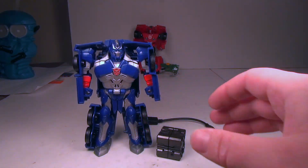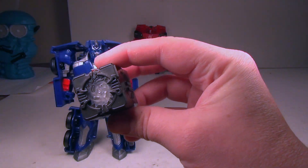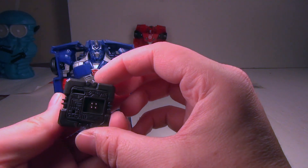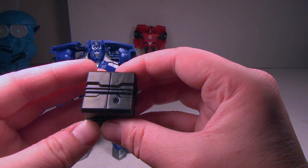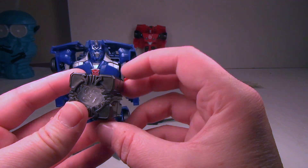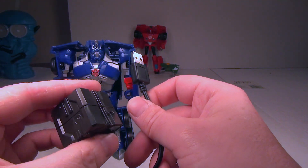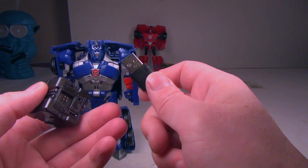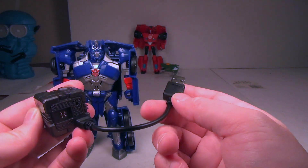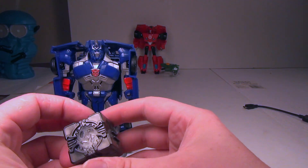Straight out of the box you get Optimus, which looks pretty cool, and you get the AllSpark tech cube. It's got some cool details. Now these are pretty involved — there's a lithium battery in it, which I'm guessing makes it pretty expensive to make. It also comes with a USB cord, and you plug it in at the bottom part and then into your regular USB cable.